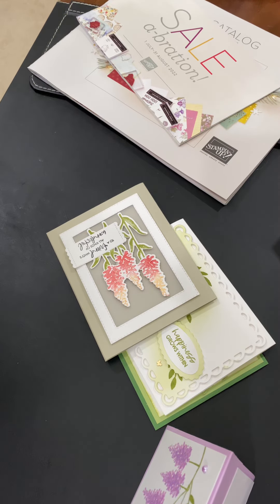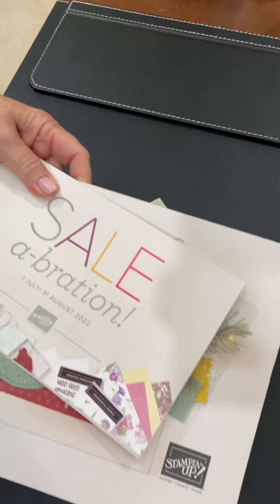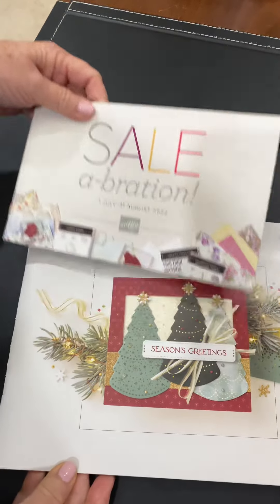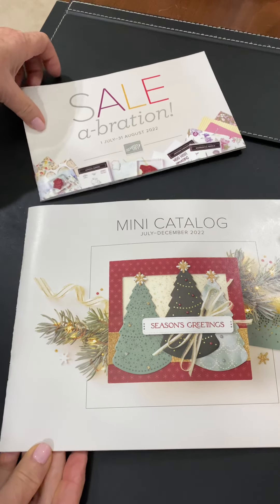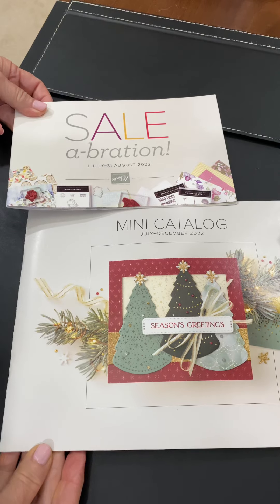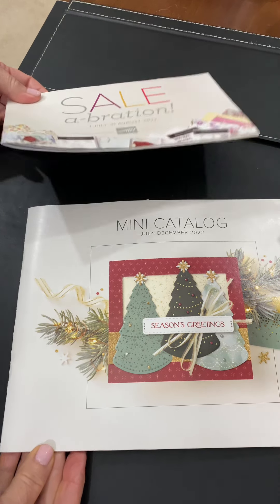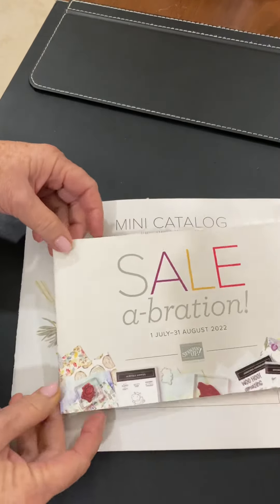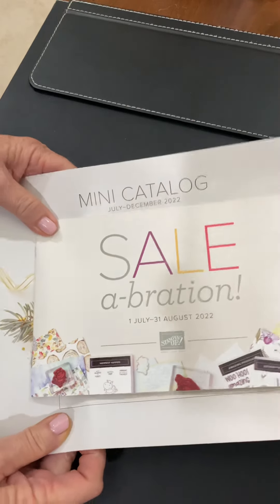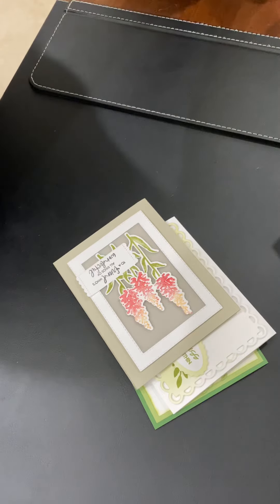Hi ladies! I'm hopping on to tell you a couple things. Tomorrow our celebration and our mini catalog go live — I think that's actually 3 o'clock tonight, mountain time. So if you can't sleep and you're up, place an order and you get something free with every $50 you spend. I have already sent out, I know, the Abigail Rose stamp set.